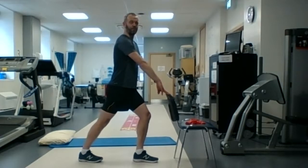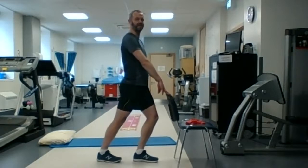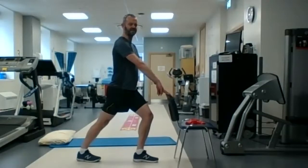If you have poor ankle mobility or any tightness in the back of the leg, you can just make your stance a little bit shorter. Or if you really want to get a stretch, put that back leg a little bit further back, bend the front leg, and hold that for at least 20 seconds, allowing the muscle to stretch out.